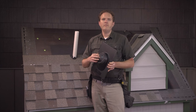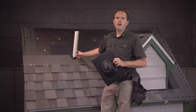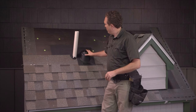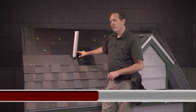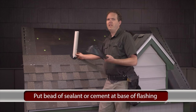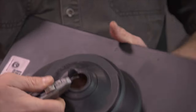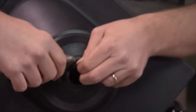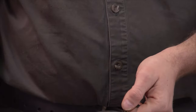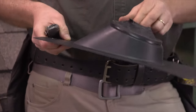Before you slide the flashing down on the pipe, I like to apply a bead of sealant around the base of the pipe as extra protection, so that when you put the boot down the sealant underneath will last a lot longer. In this case I'm going to remove the first ring — I like to get it started with a razor knife right here and cut it very carefully, because it's easy to cut too much.